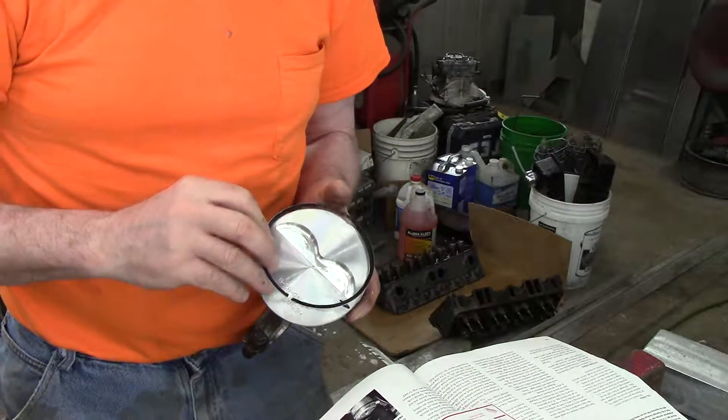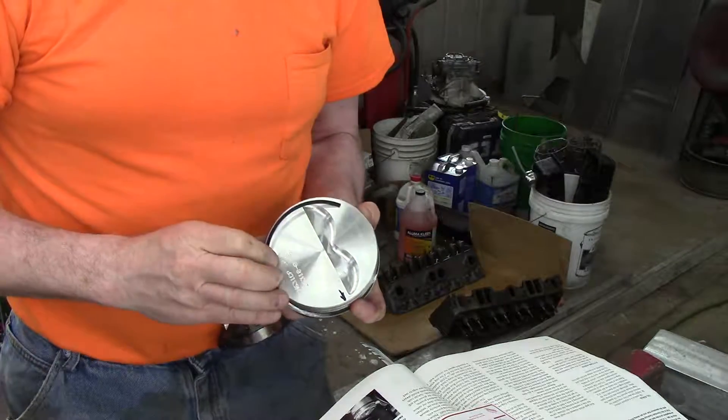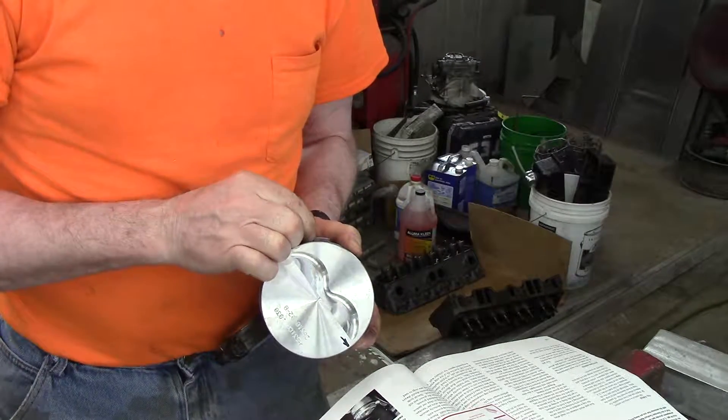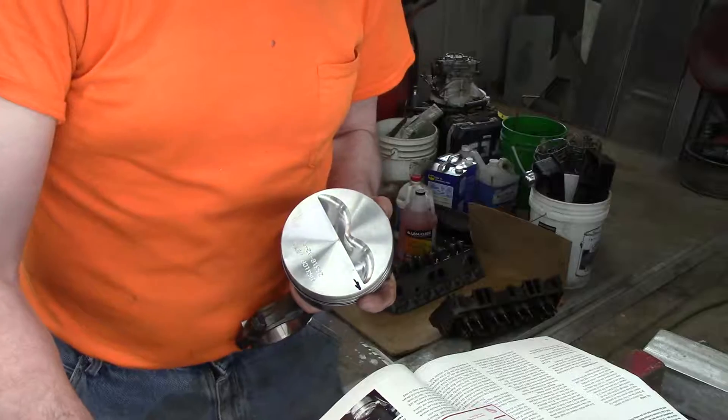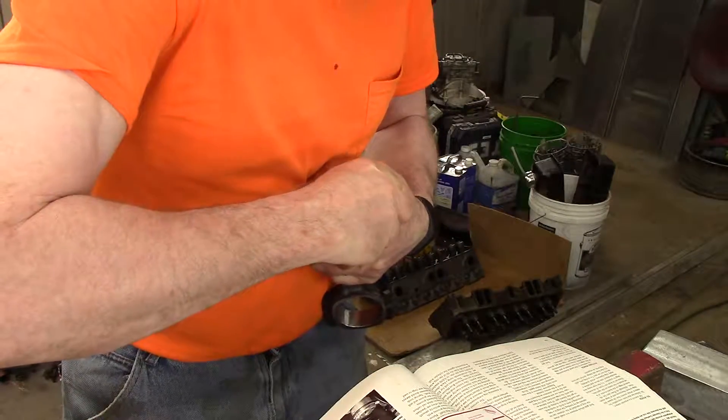Performance built engines are somewhere closer to three or four thousandths of an inch. Too tight of a fit and too much heat spell disaster. Remember, steel surrounded by coolant does not heat up as fast as aluminum.